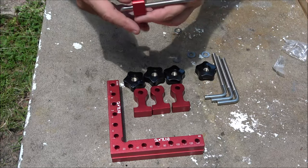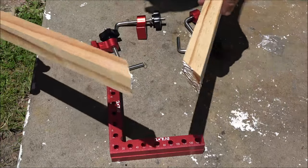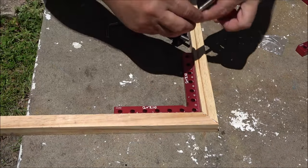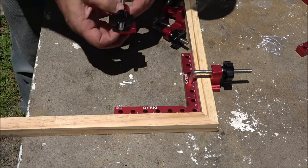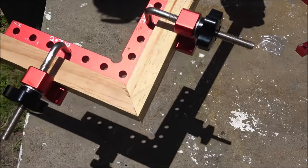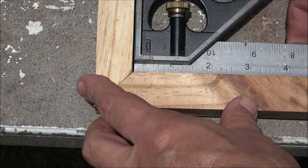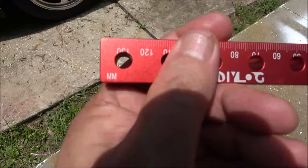These are aluminum, so this is not going to rust. I've cut my wood off at a 45-degree angle on one side, and the same thing on the other side. As you can see, perfect 90 on the inside, perfect 90 on the outside. These are also imperial and metric.